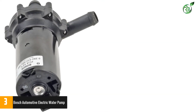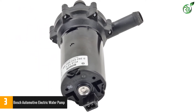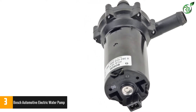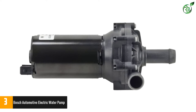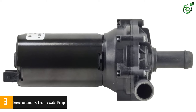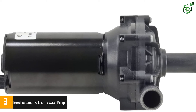The pump is manufactured in high-resistance materials and with a perfect sealing system that will prevent any leakage or failure in the engine cooling system. Simple but effective, this is one of the best electric water pumps for cars today. Bosch Auxiliary Electric Water Pumps are designed and manufactured to rigorous Original Equipment Manufacturer quality standards.